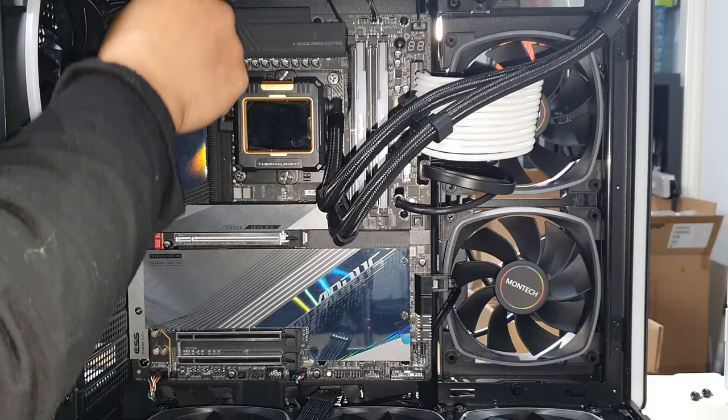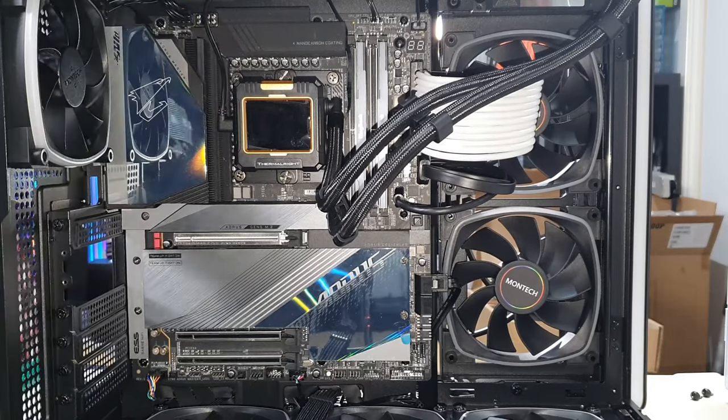Lastly, we've got our CPU cable in the top corner. Although you've got two sets of 8-pins, you only need to use one because the other is simply for overclocking. If you're not going to overclock your CPU in any way, you do not have to use both of them — one will do the job just fine.